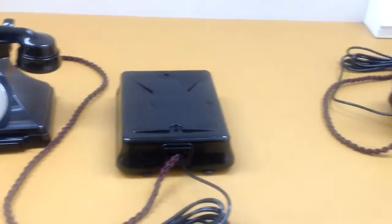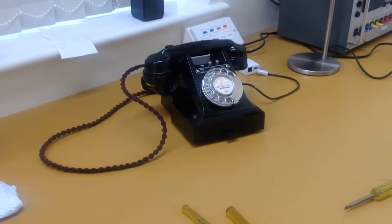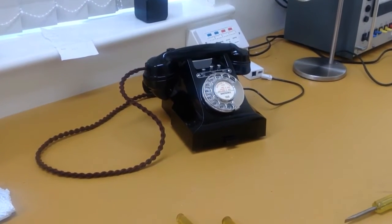In fact, it wasn't until the 300 series telephones - which you can see at the end of the workshop - that they actually thought to contain the bell within the telephone.